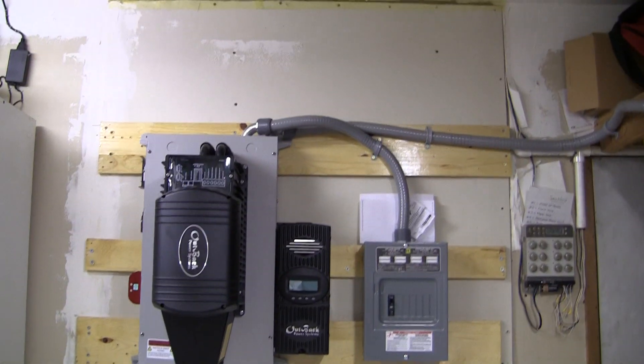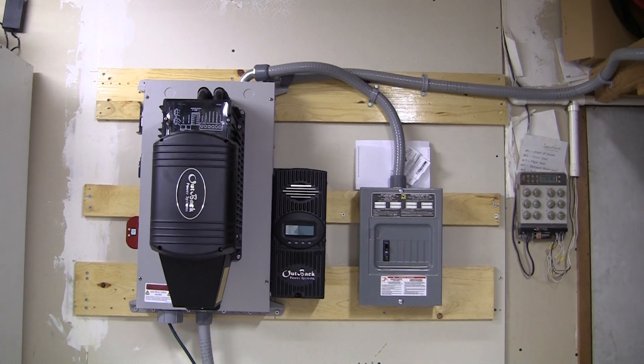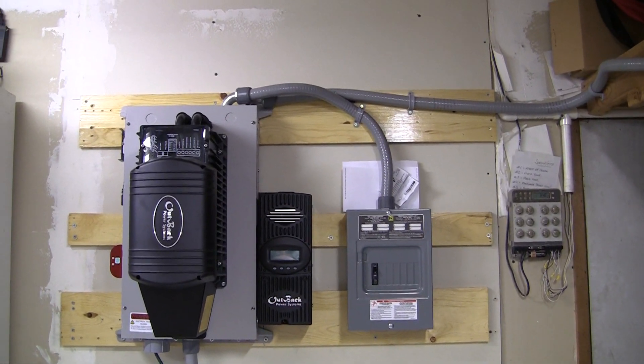Hey everybody, this is a video response to obxo wins' latest video on adding another 1200 watts to the solar. Looking good there Kevin, keep it going. He said that Mike added some more to his too — is he gonna do a video on that? Would like to see it.